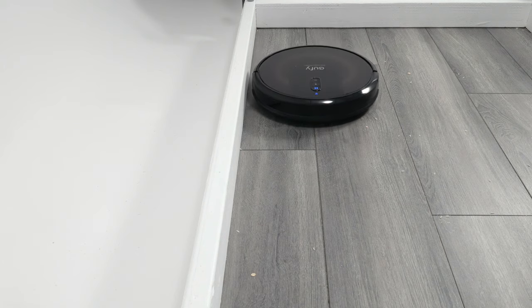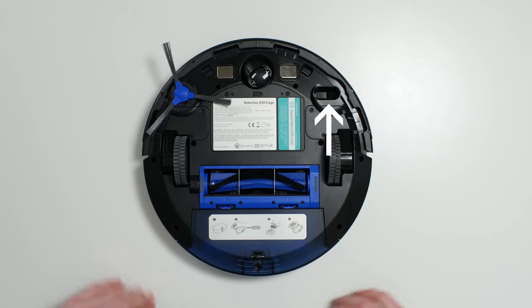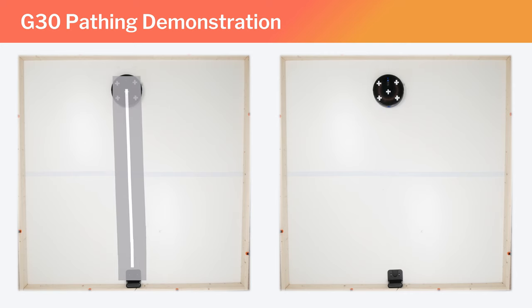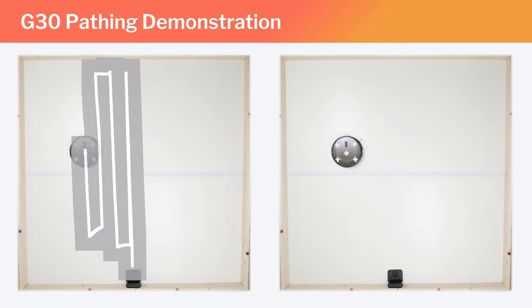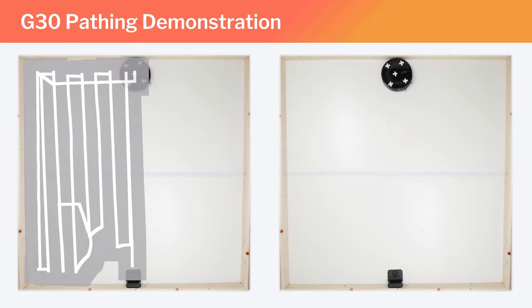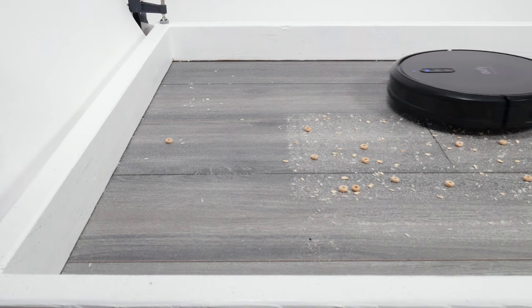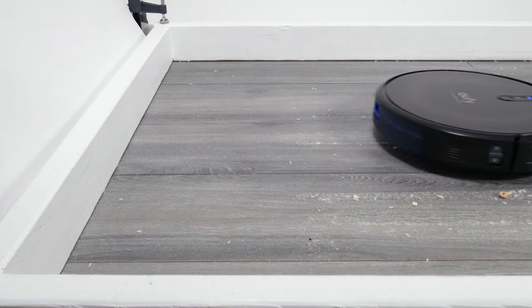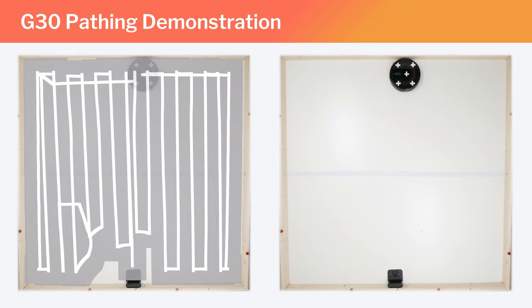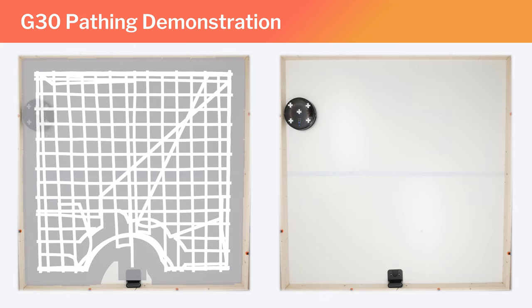This robot also performed quite well cleaning edges. The G30 Edge uses gyroscope technology and an optical sensor on the bottom of the robot to navigate while cleaning, which allows it to clean in a very organized row-by-row pattern. A byproduct of this cleaning pattern is that the robot approaches each section of a particular edge head-on during any particular cleaning run, and approaching edges head-on is very good for cleaning them. The robot also moves close and parallel down the length of each edge twice during any particular cleaning run, which further ensures that all edges are cleaned properly.